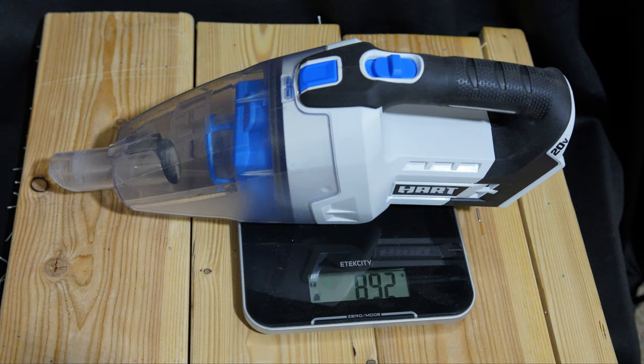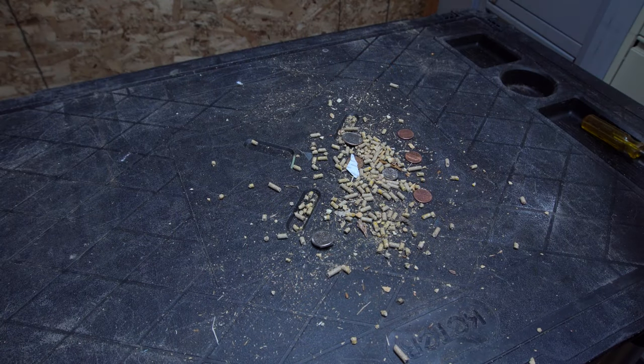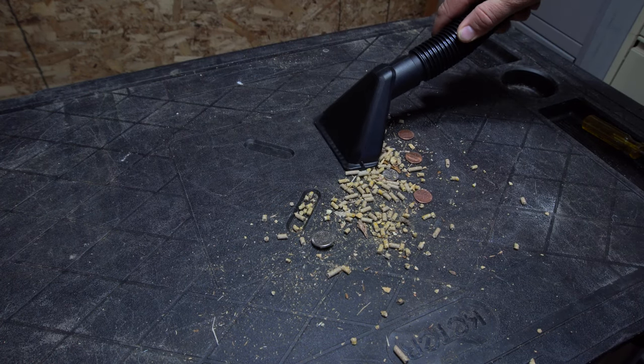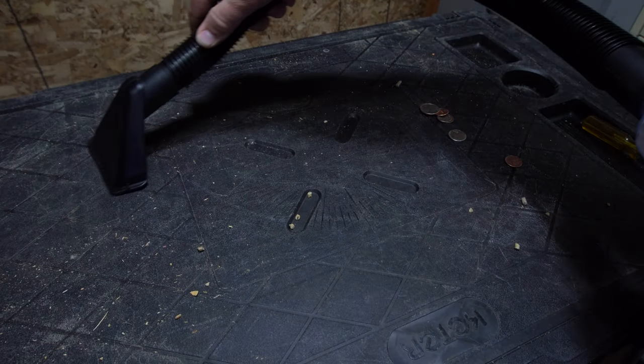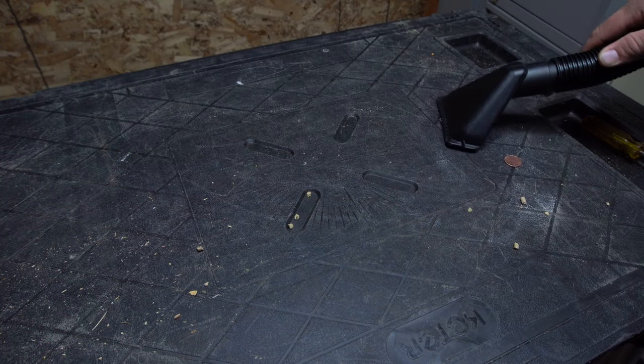Moving on to weight. The vacuum cleaner without a battery or any attachments will weigh right around 892 grams, which is almost 2 pounds. With a 4 amp hour battery, hose, and nozzle attachment, the vacuum cleaner will weigh right around 3.6 pounds or 1,644 grams. In use, the vacuum cleaner is right around in the middle of the pack when it comes to noise level. It's definitely not going to be winning any awards for being quiet, but I don't think you're going to have to worry about waking up your neighbor two miles away either.